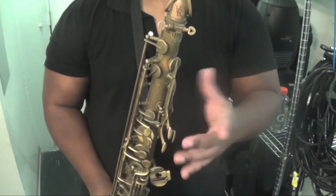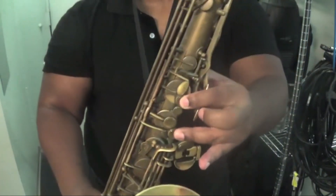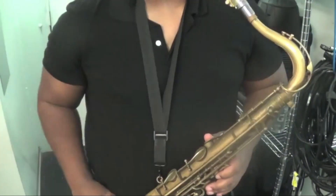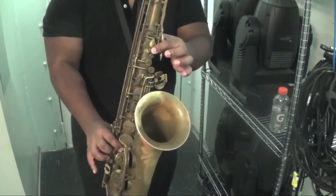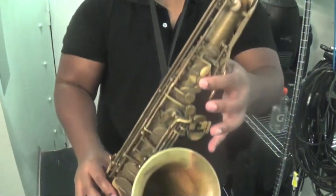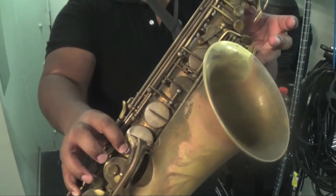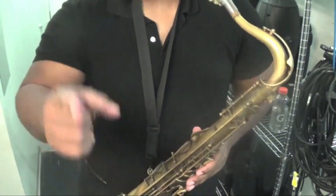Once we get to altissimo C, normally I teach the one, three, and four in order to play altissimo C. But in this case I'm going to leave the three key off and just play one and four, or what is commonly known as one and one B flat. That sets me up beautifully to go to just one in order to play D flat, open in order to play E flat, four in order to play altissimo E.